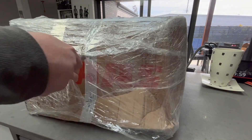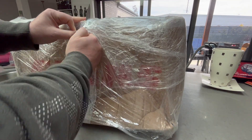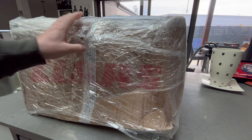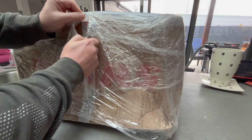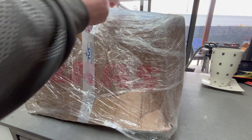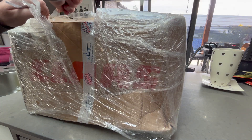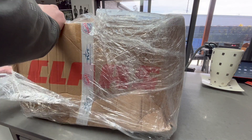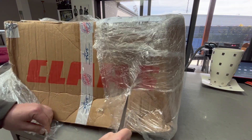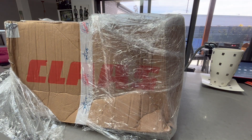Luckily the wife is at work so I can dispose of the evidence. This particular one is from Slovakia — looks like they did the plastic wrapping in Slovakia. Let's change knives.